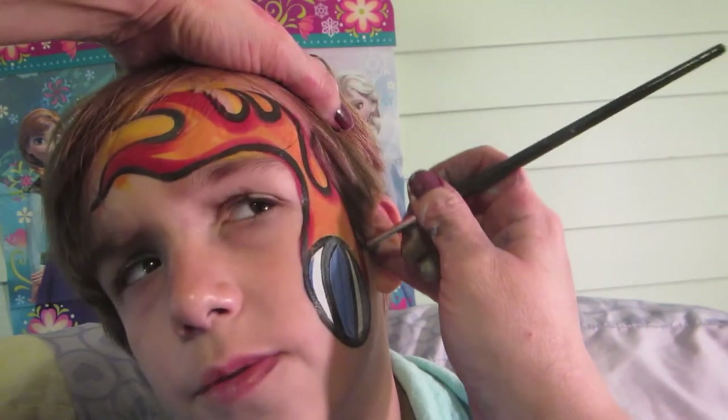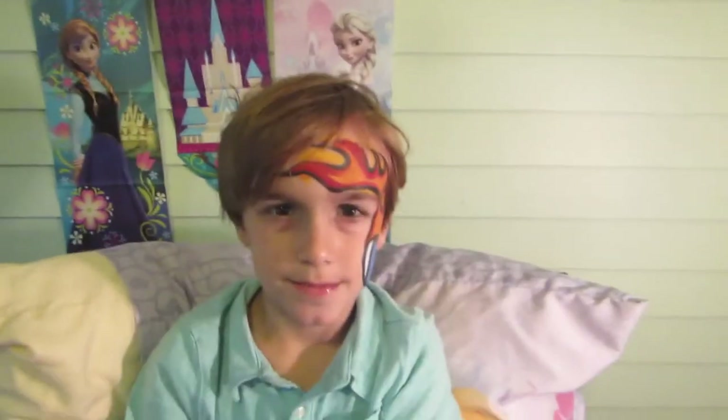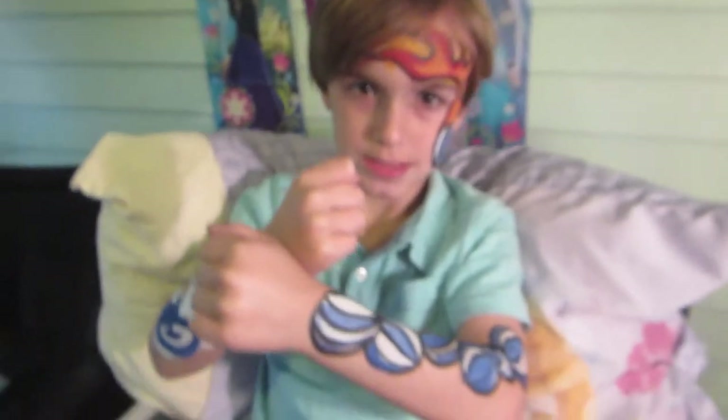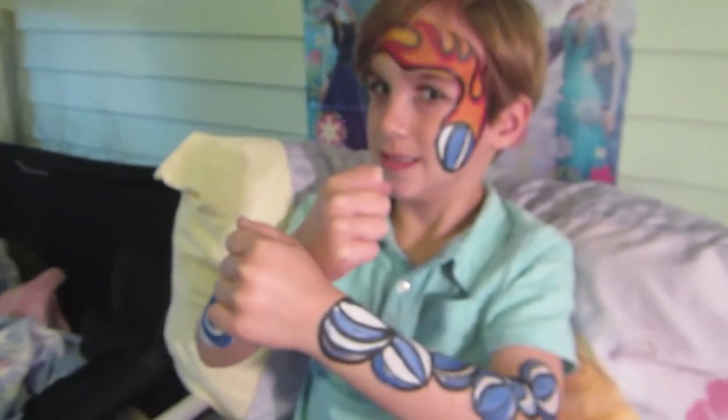Are you done with the ball? I am. Are you ready to see it? Presenting! Here, let me just take a picture of you showing off. Give me the fists again — two fists, like this and like this. There we go. Turn your head a little bit so we can see the ball. That's awesome.